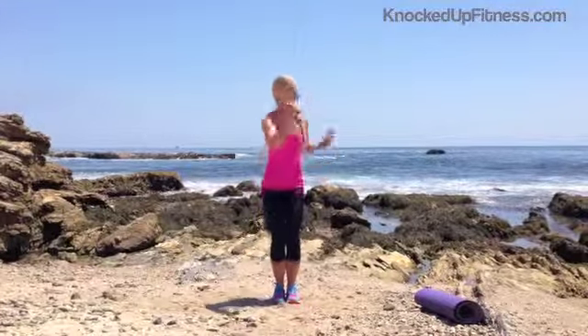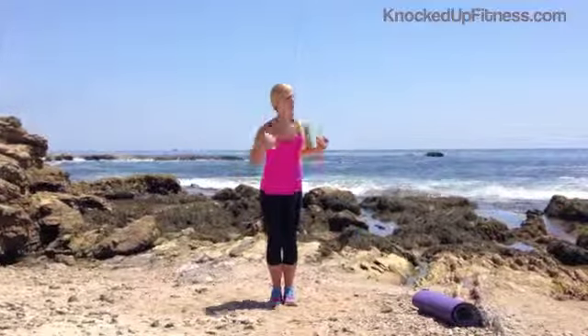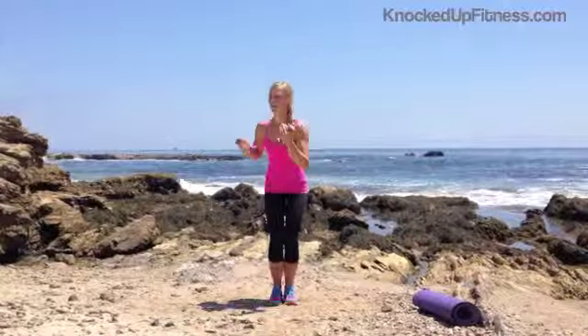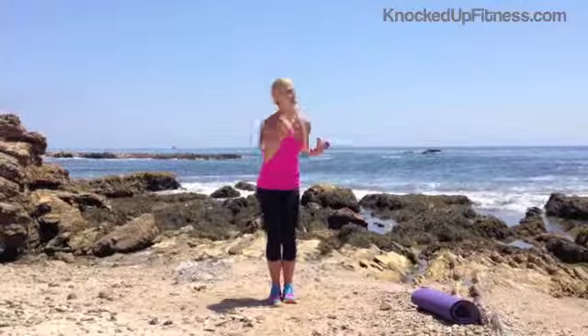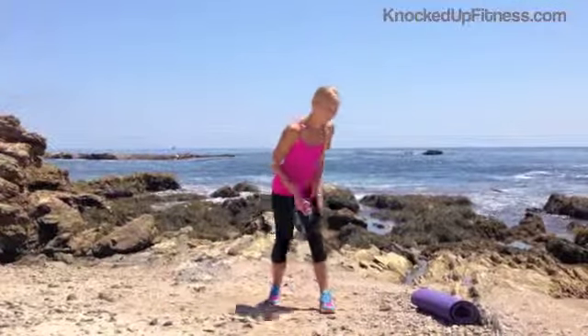Let's go for 8. And exhale, 7, 6 — try to rotate farther, try to get lower. 4, 3, 2, and last one. Okay, let's put those weights off to the side.